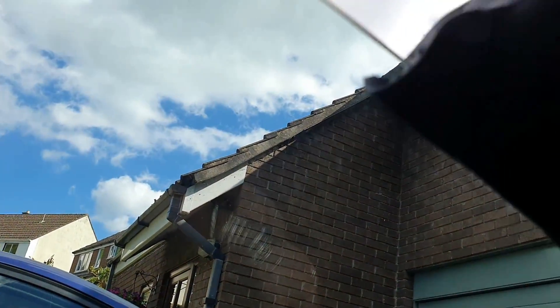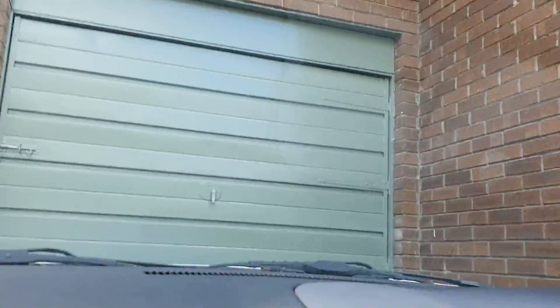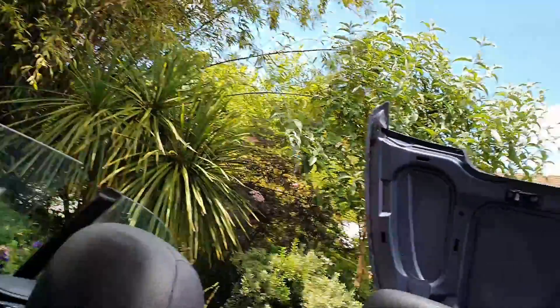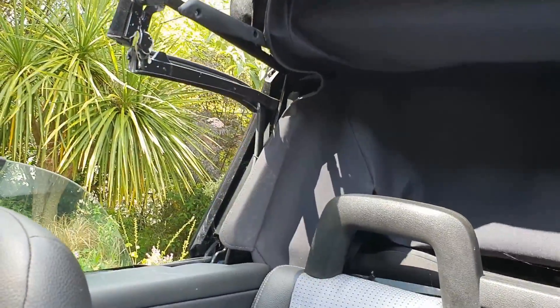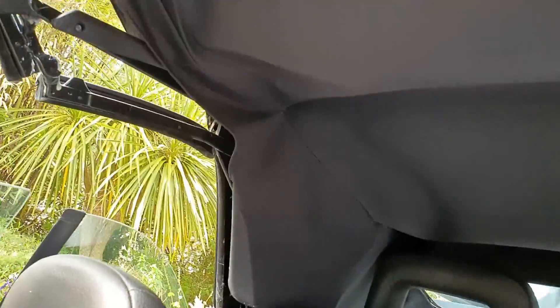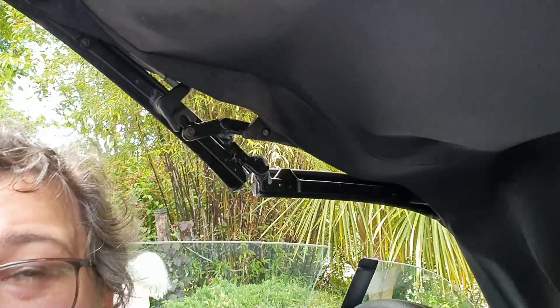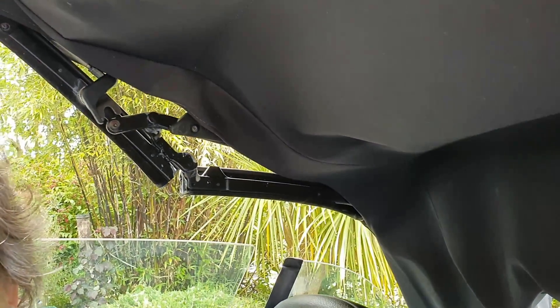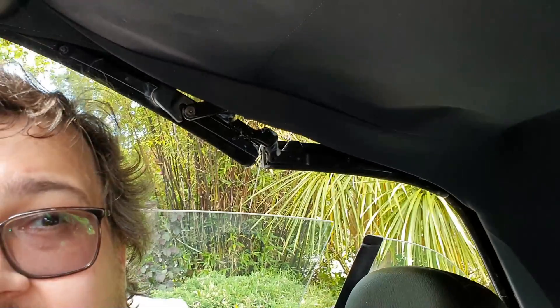There we go — put it back up again. Now all of these hinge points, it is a good idea periodically to spray those with lithium grease. I did these a couple of years ago and I might need to do them again, but it just helps keep the roof mechanism lubricated.